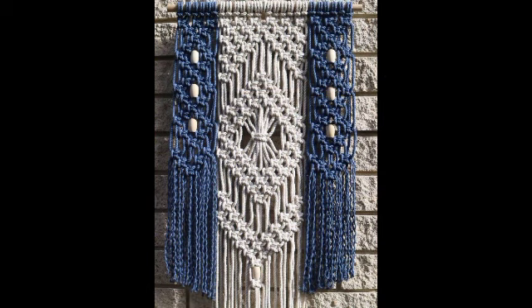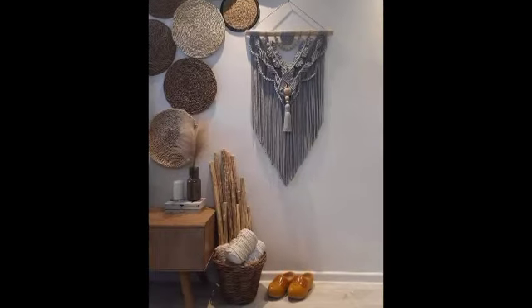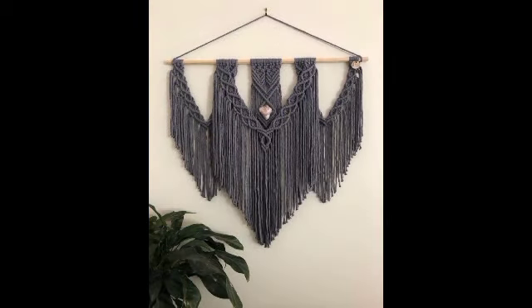Welcome back to my YouTube channel. How are you all? Hope you are very fit and fine. Today I want to share some very beautiful, steep designs of crochet wall hanging ideas and creations.